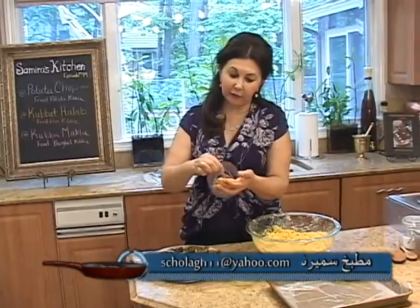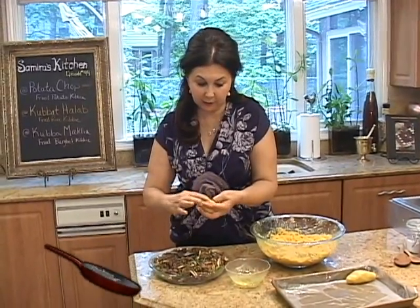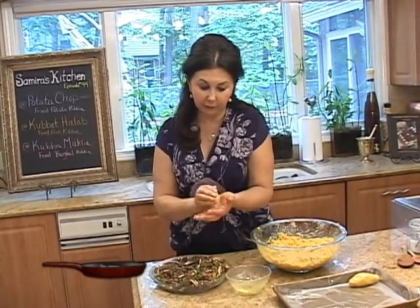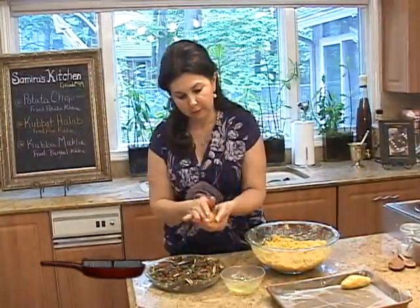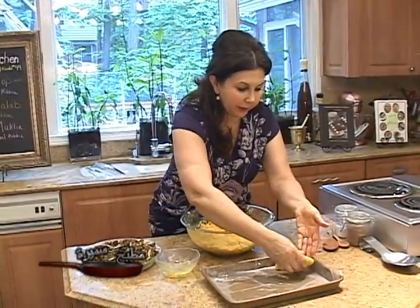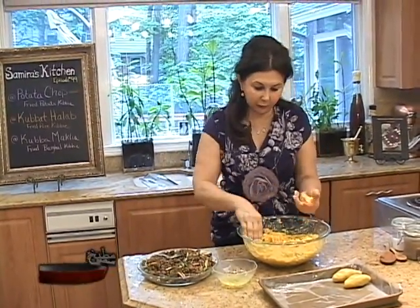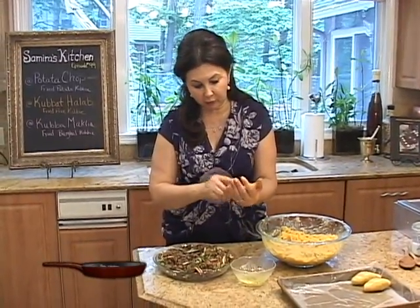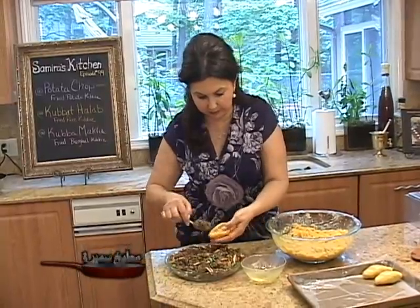These kubbies are very famous Iraqi kubbies. Even though they are called kubba halab — which is a city in Syria — no one knows where the name kubba halab came from, but they are very, very famous and well-known Iraqi kubbies. When making these kubbies, you'll see many ladies — friends, sisters — all sit together, catch up on news, and make many of them and then fry them. Most of the time they freeze very well. Or if they have a special occasion, they all sit, share stories, and make these kubbies. So much fun.